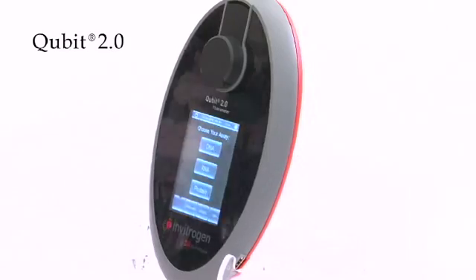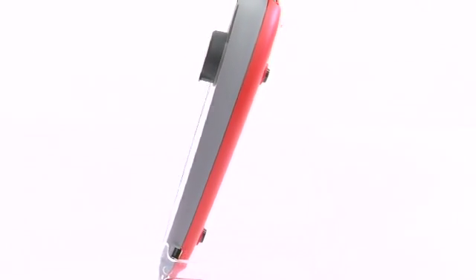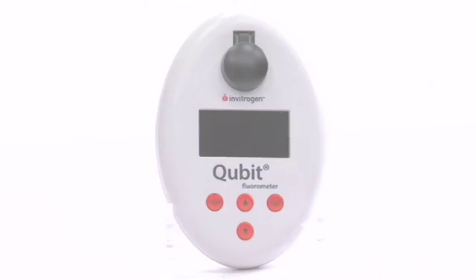It's hard to believe how something so simple, so light, can deliver such performance. That is exactly what Qubit 2 does. Qubit was a real revolution when we launched version 1 in 2006. We learned so much from the scientists. We listened to their suggestions and we brought them into version 2. With Qubit 2, you don't need to change yourself to fit the device. It fits you.